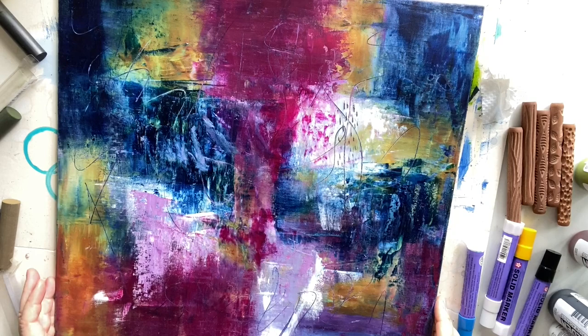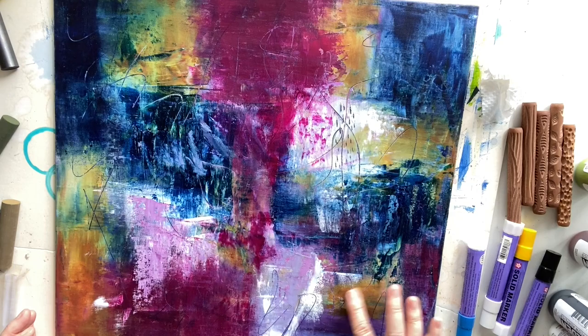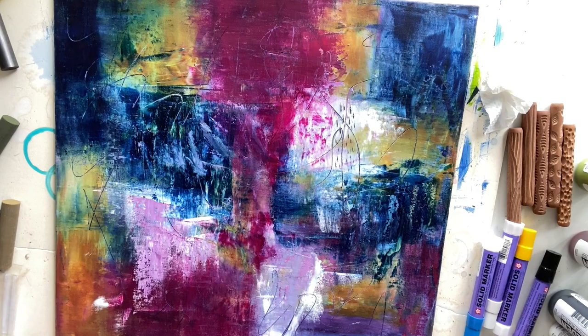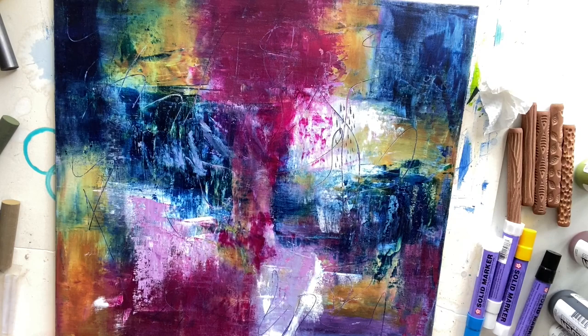Hi everybody, welcome to Wendy's Art. Today I'm working on a finished canvas panel painting that's about 45 by 45 centimeters. I'm just doing a little bit of mark making at the end. I used the leftover paints from another abstract to do this painting, so I just turned around and put my leftover paint on the palette knife or my scraper.